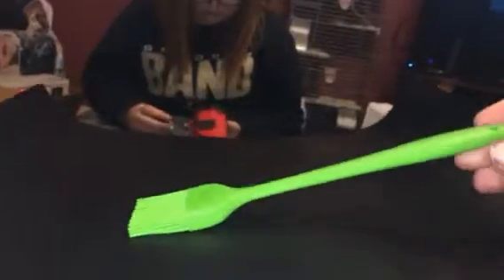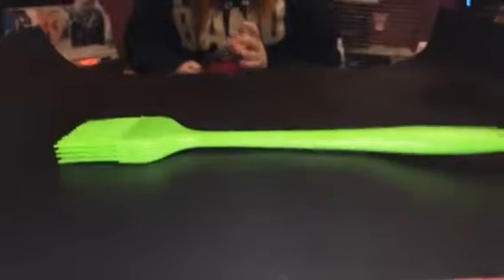This set also comes with a little rubber grill brush, which is a nice little extra — made out of silicone. You can check out the full review and more information in the comments.